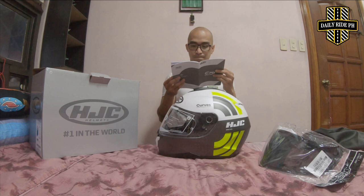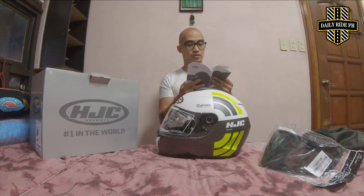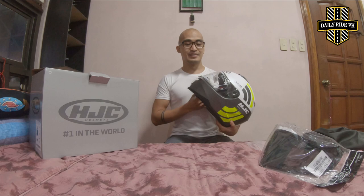Like what I said earlier, sa LS2, I'm a large size. Then, dito sa HJC, I'm an XL size. Tawin mo natin ito — punto na tayo sa actual helmet. This HGCC is a dual visor helmet. Okay, so okay siya sa mga touring, kasi hindi mo na kailangan magkabit pa ng another extra lens, like mga darker lens. But, since gusto natin na mas maporma, bumili pa tayo ng isang lens, which is the smoke lens.